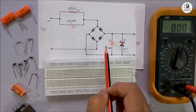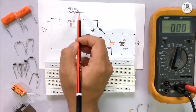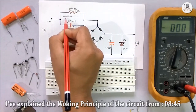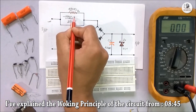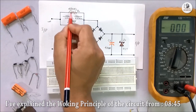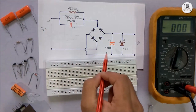Here you can see the schematic of the circuit. The circuit is very simple. Here I have used a 420kohm resistor. As I don't have a 420kohm resistor, I will use two resistors in series — a 150kohm and a 270kohm resistor — to get 420kohm. The circuit is very simple.